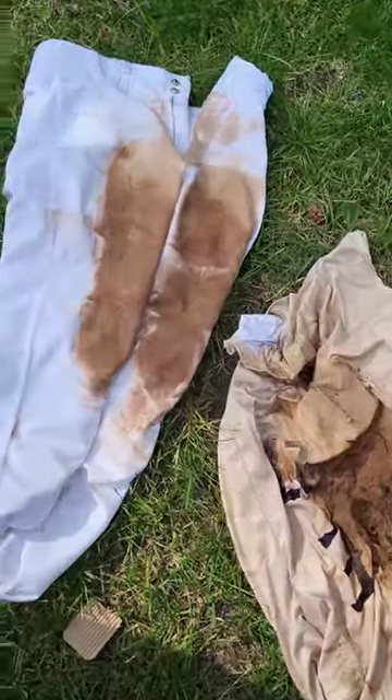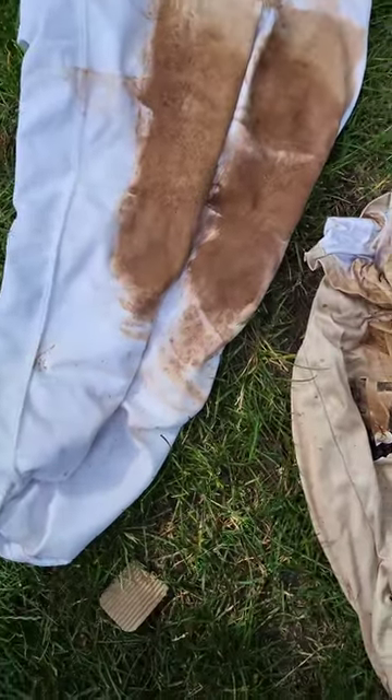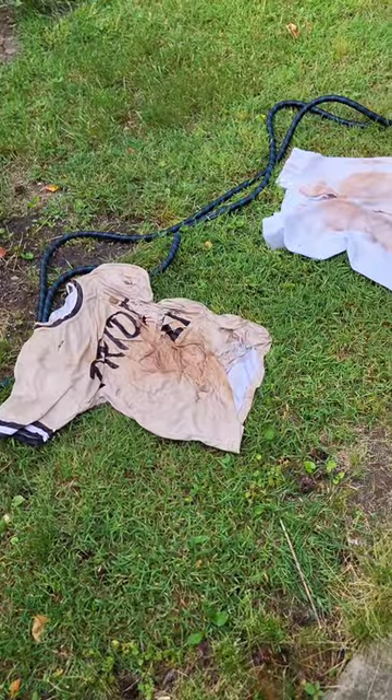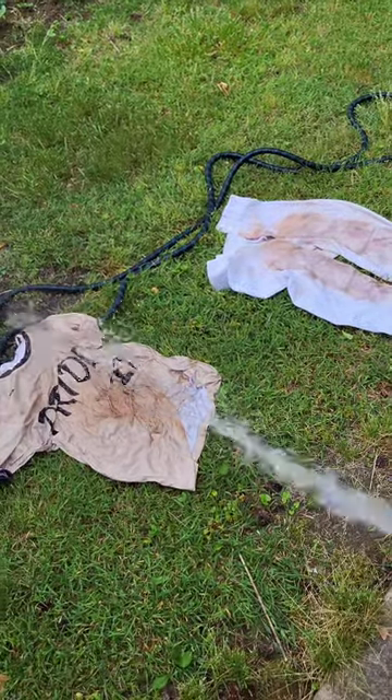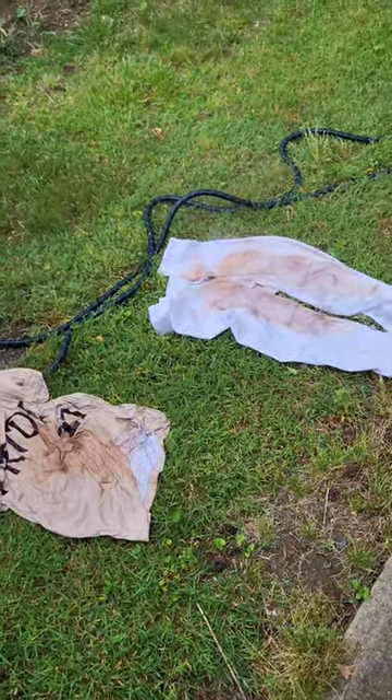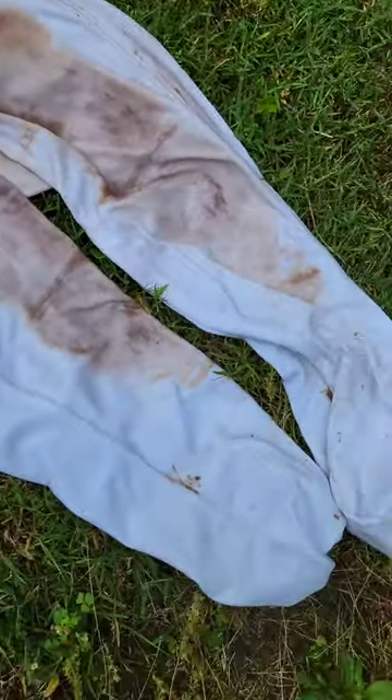So we won our bracket this weekend and in celebration, some of the boys decided to belly flop in the mud that accumulated at home plate. What I'm doing here is just hosing off the clumps of dirt because I don't want clumps of dirt stuck in my washing machine.